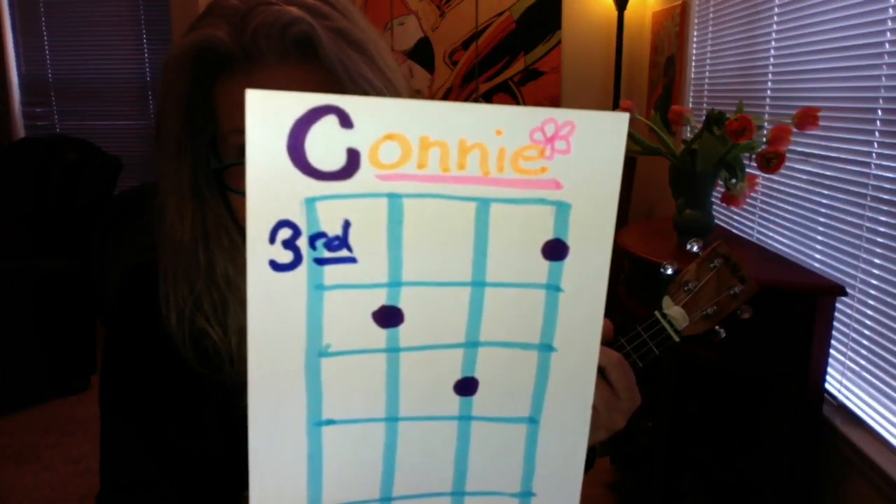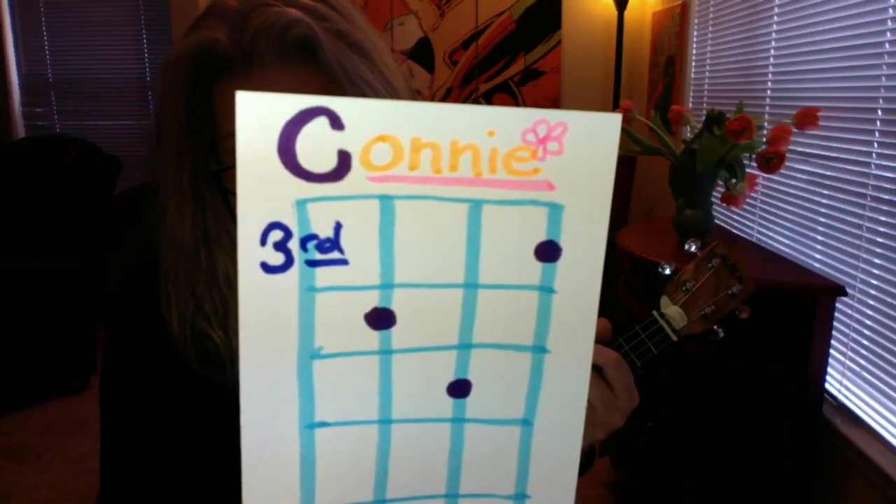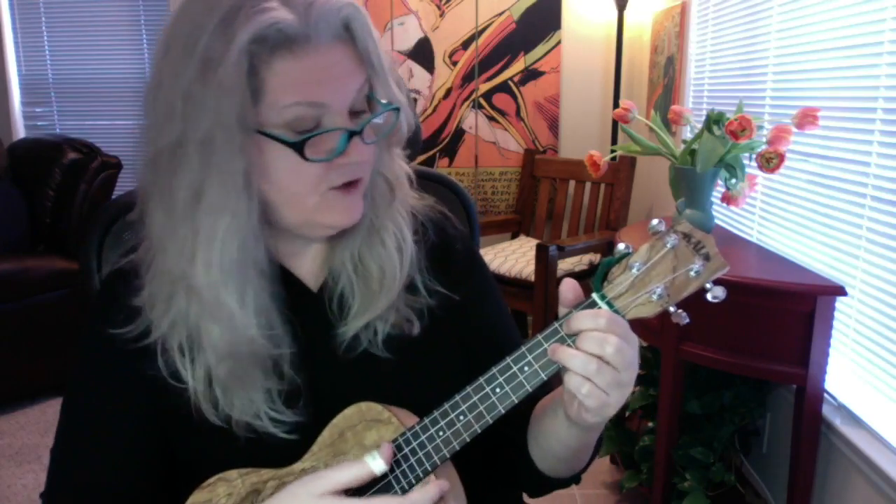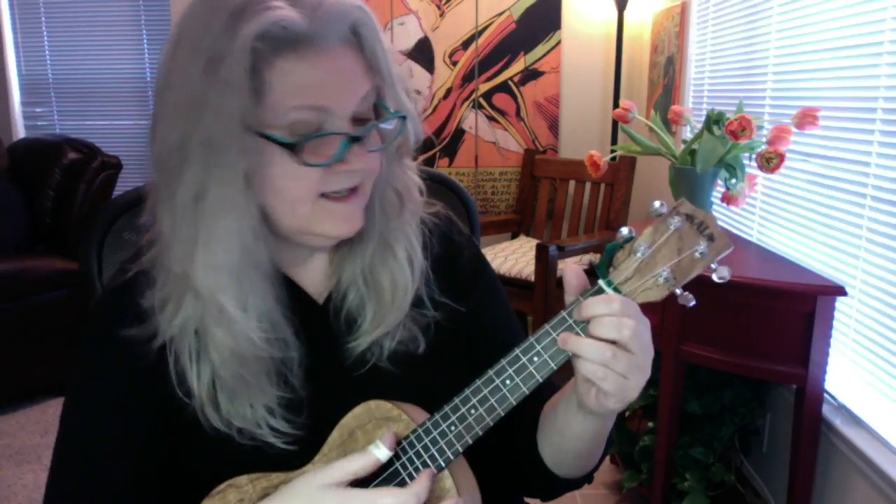Named after one of my favorite cousins — she had a voice like an angel, Connie did. It's going to be a super easy waltz-type pattern like down down up, down down up, down up down down. Or you can kind of fake it till you make it with a loose fingerpicking where you're just going thumb walkie walkie, thumb walkie walkie, like this. Okay, let's give it a sing!